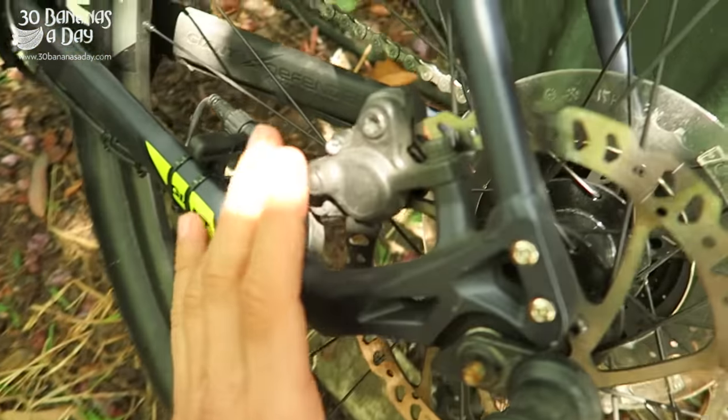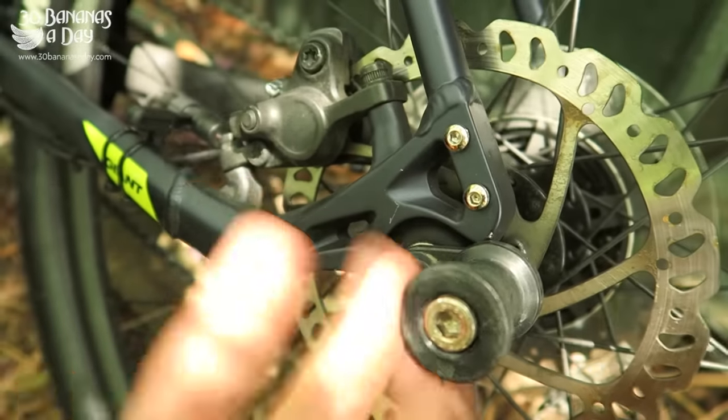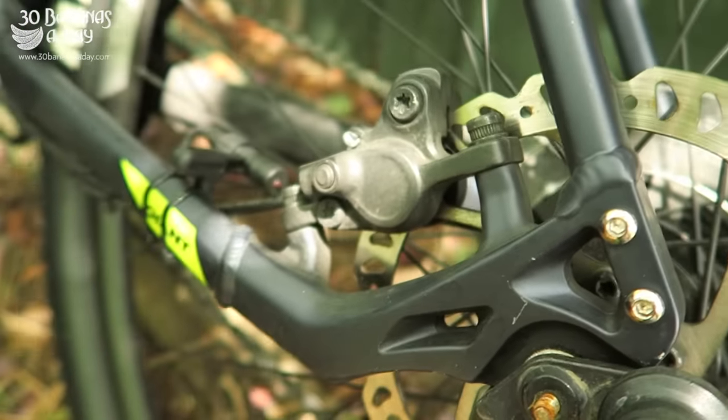This is my e-bike — it has hydraulic disc brakes and bigger rotors. You need more power when you're carrying a lot of cargo. So hydraulic disc is definitely the way to go on e-bikes, one hundred percent.